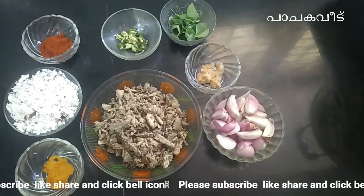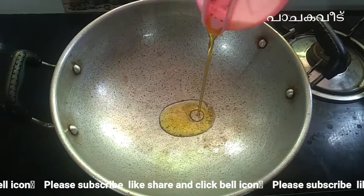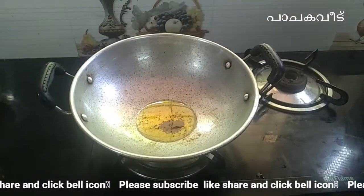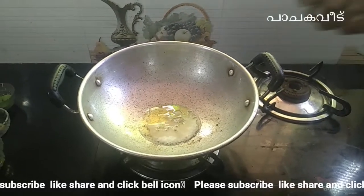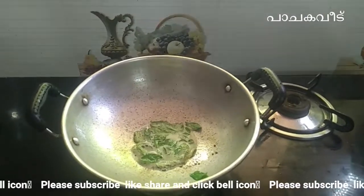You can taste a little bit in the pan until it fills the pan. You can add a little bit to the pan — that's how the pan is going.